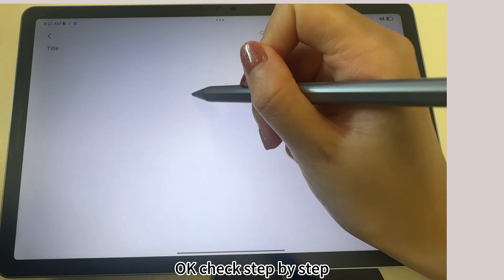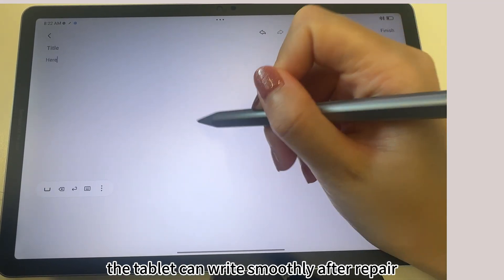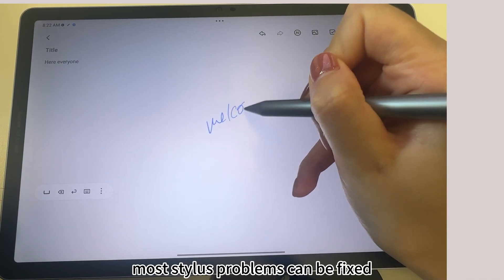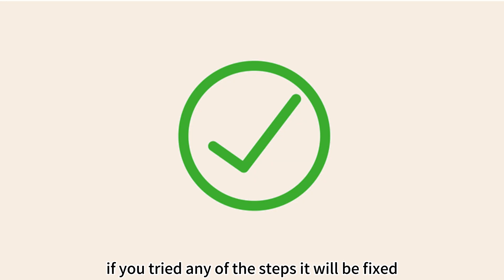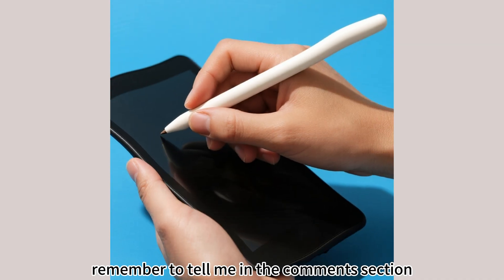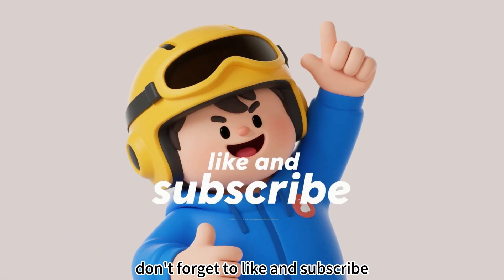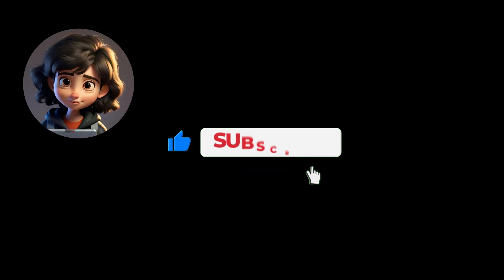Check step by step and the tablet can write smoothly after repair. Most stylus problems can be fixed. If you tried any of the steps and it worked, remember to tell me in the comments section. Don't forget to like and subscribe. See you next time.